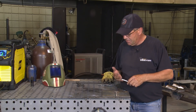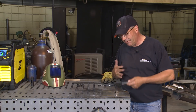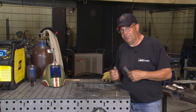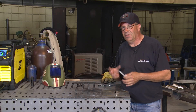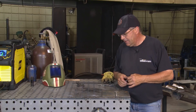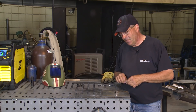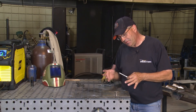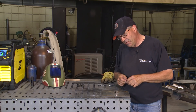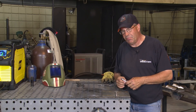I want to put some 6010 electrode in here and run a root uphill. I might run part of it downhill just to kind of stick and gouge and see what these arc features are and see if it'll hang with me. And then I want to do a hot pass, pretty hot — 100 amps or so — and see what happens as far as cleaning out this slag and what kind of bead profile we get.